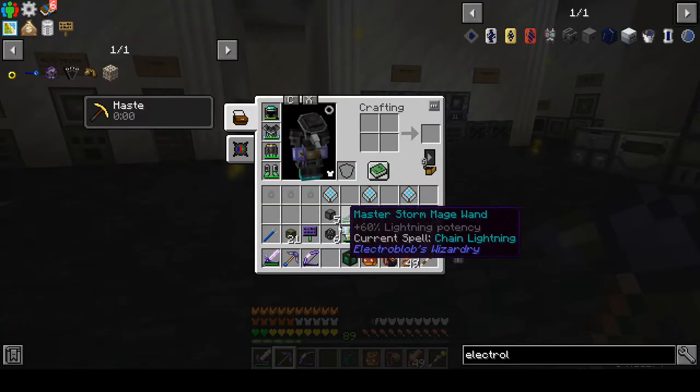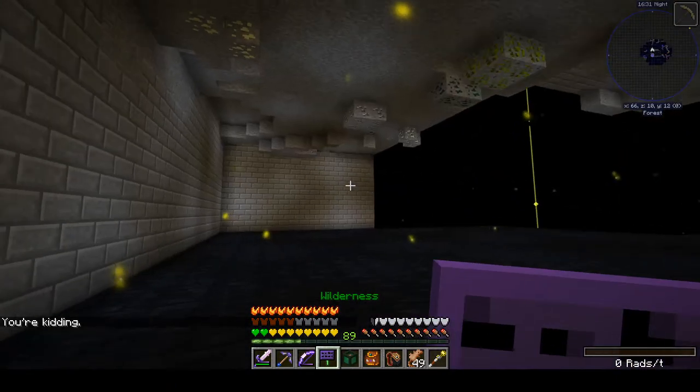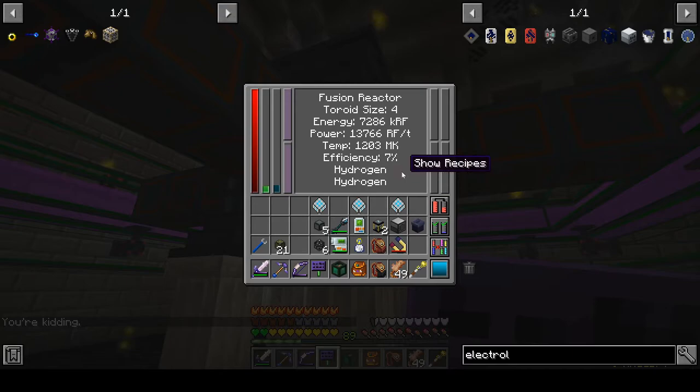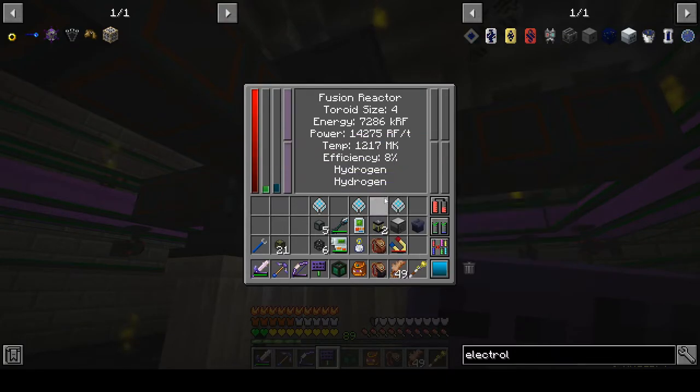While those are cooking, let's go check on the other side of everything — see what's going on over in our fusion reactor. The temperature is rising — that's good. It's full of energy — that's good. It's now up to generating 14,000 RF per tick, which is just baby steps compared to where it's going to end up. It's only at 8% efficiency.